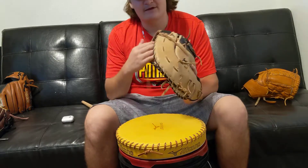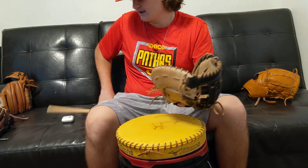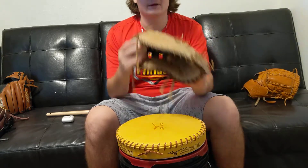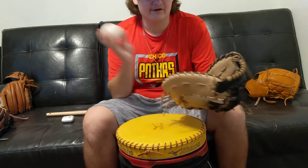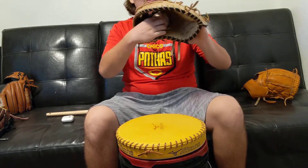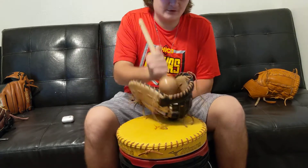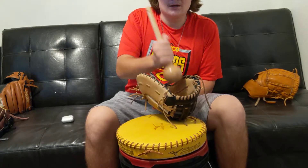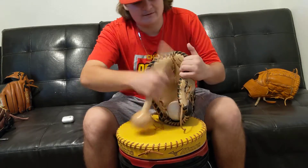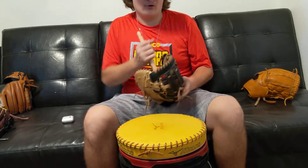I bend the glove down a little to get that curve I want. I aimed for a really deep pocket, so I used two baseballs — one up top and one down below — and started pounding them with the mallet into the pocket. Then I'd take them out and do the same thing with no ball, just working on deepening the pocket.